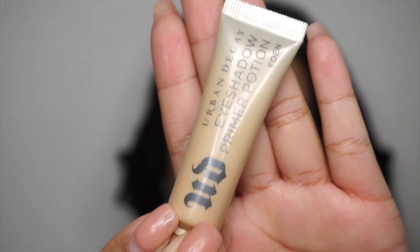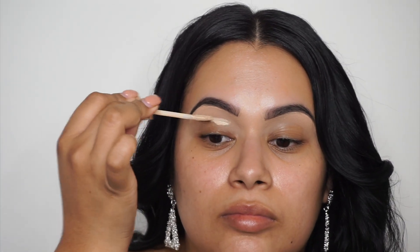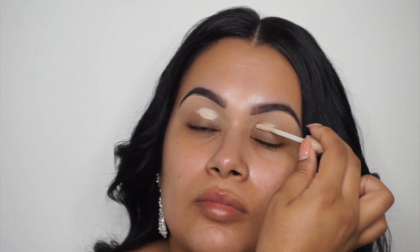We're going to go in with some eye primer. This is from Urban Decay and it's in the color Eden. I definitely recommend using eye primer — I always use it. This is just going to help your shadows stick better and pick up the pigment way better versus using it on your natural eyelid. I've also heard that the P Louise primer is really good, but for now we'll be using Urban Decay.